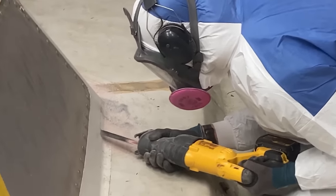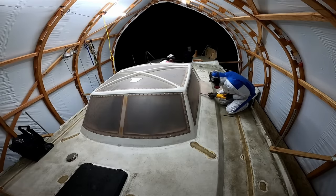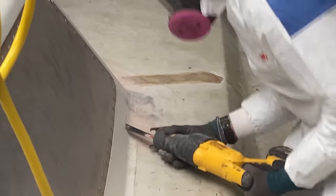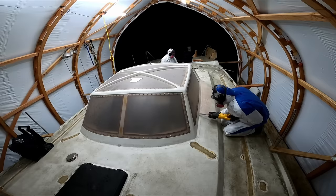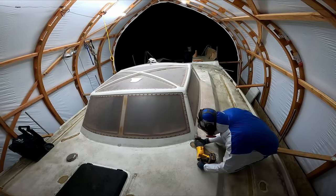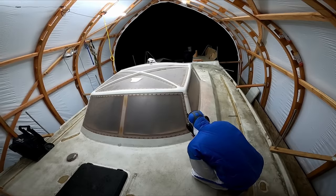I've been thinking about this step in the project for years because I know what it will do to the look of the boat. I've thought a lot about Mike Plant and John spinning many thousands of miles in this pod, traversing oceans and weathering storms. Duracell is not going to be used like they used it anymore, as a circumnavigating racehorse. This is the point in the project where the boat becomes our own.